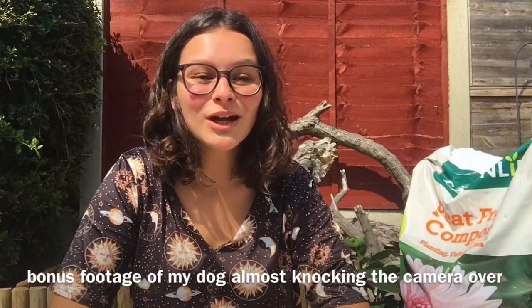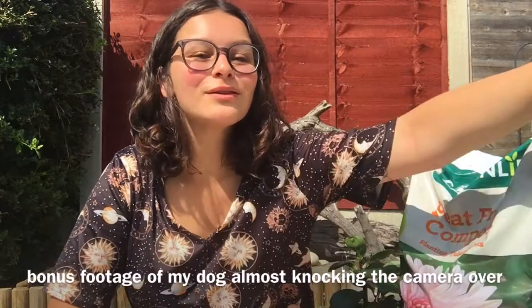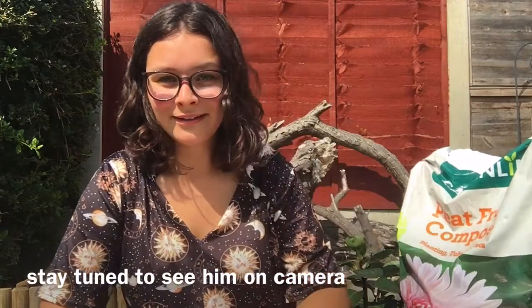Good boy, lay down, go lay in the shade — you're gonna knock the camera over! No Charles, go lay down. Good boy. Anyway, hello everyone, welcome back to my channel if you've been here before.